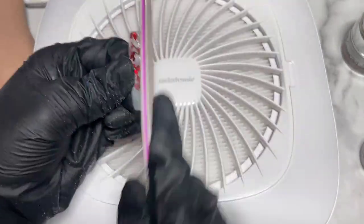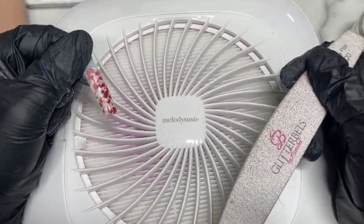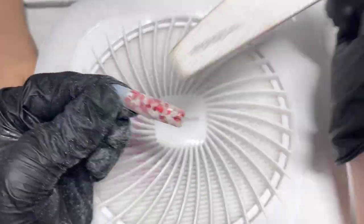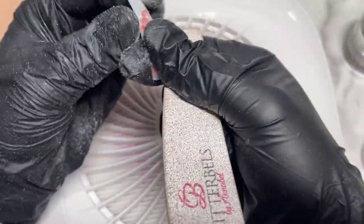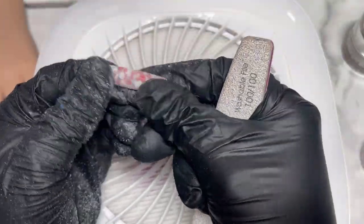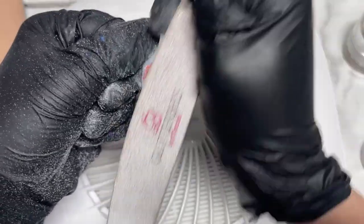I didn't realize how much I needed a dust collector until I got one. When I started filing it was just dust poof everywhere — it was ridiculous — and I was like, oh my goodness. With the dust collector you have such a cleaner environment, which matters especially for clients. When filing you don't want dust getting into your products, your brushes, your computer — I work very close to my computer and don't want that stuff breaking it.